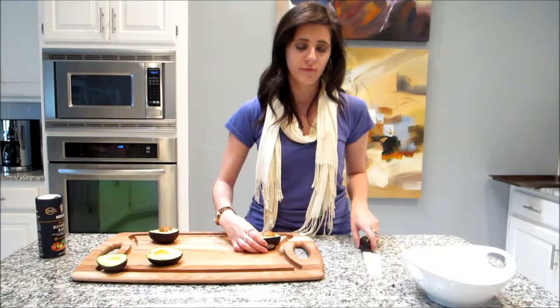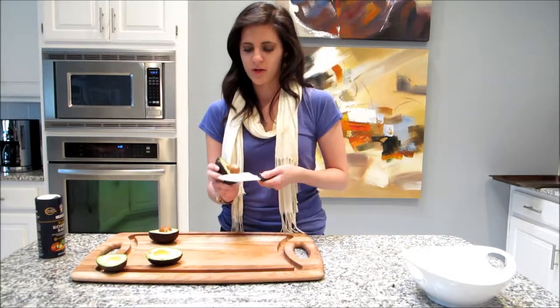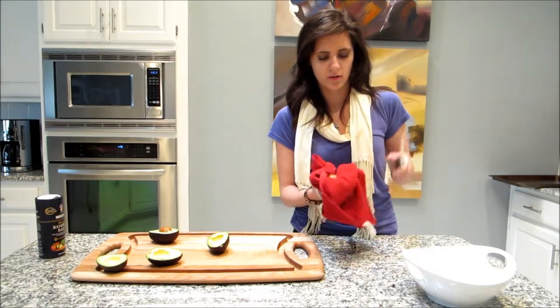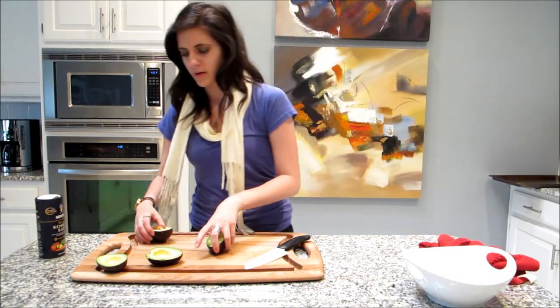Now to take care of the pit — be careful because you've got a really sharp knife. You're just going to jam your knife into it and take it out. Be really careful when you take it out, so I'm just going to use a towel. There's one; we're going to do the other one.